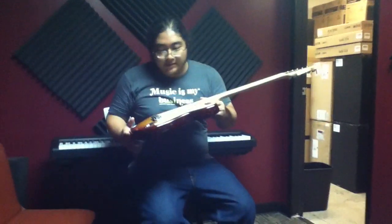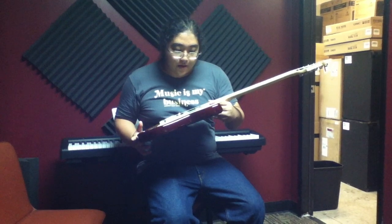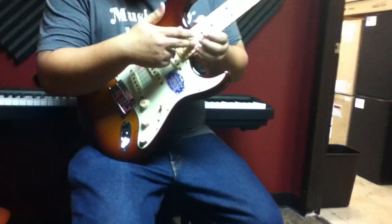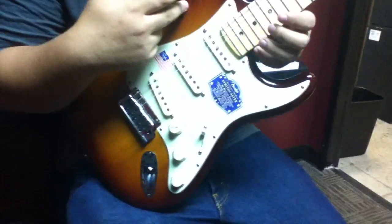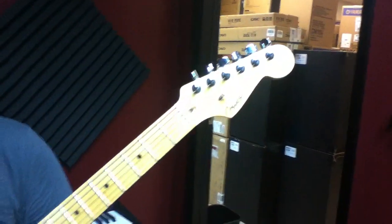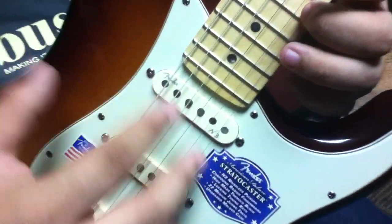Hi, this is Hiroshi from Easy Music Center and this is the 2010 Fender American Deluxe Stratocaster. This one is the maple fretboard model in Tobacco Sunburst. The thing that separates this from the older models is that it comes with the new N3 noiseless pickups from Fender.